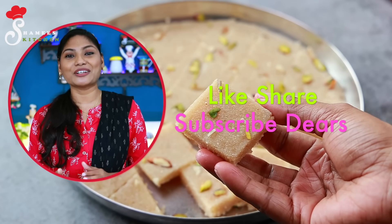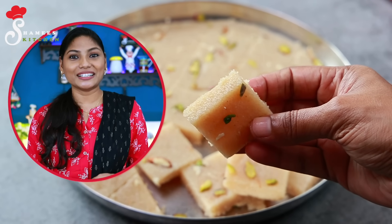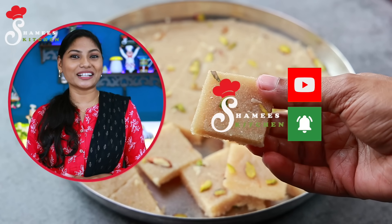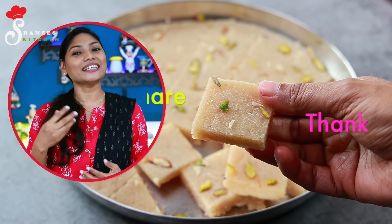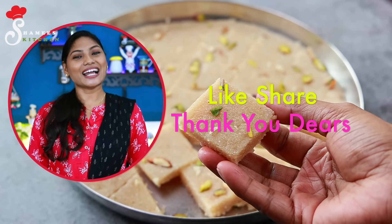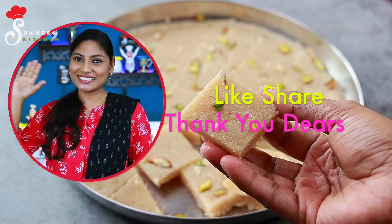This is the recipe for our Shamin's Kitchen channel. Please like, subscribe, and share our channel. We are very happy to share this with you. Take care, dear friends — tata!